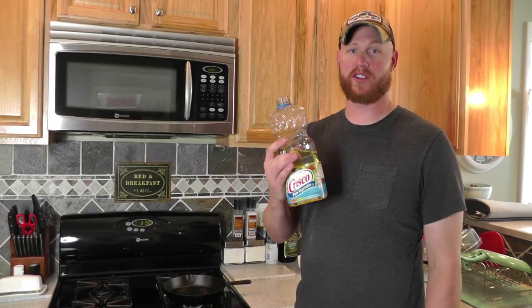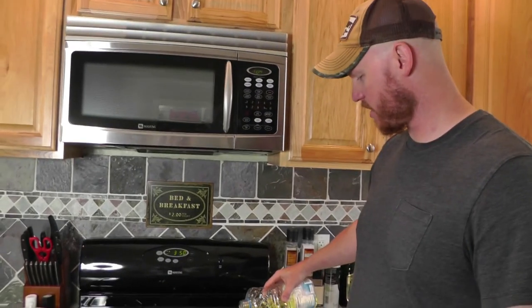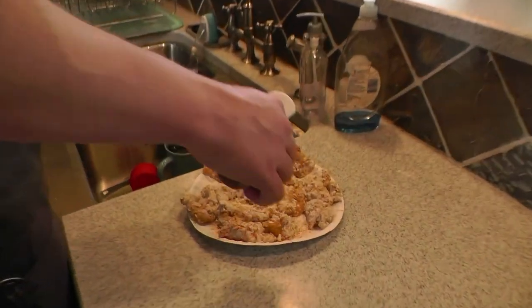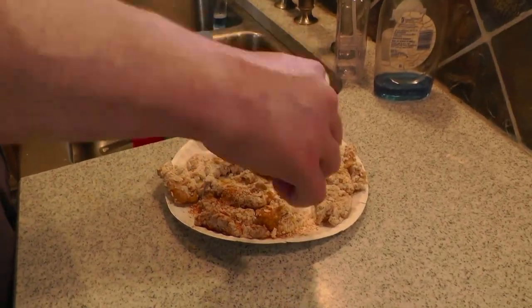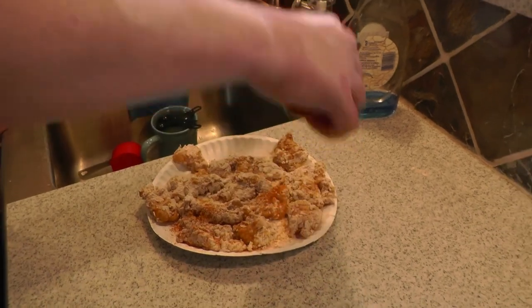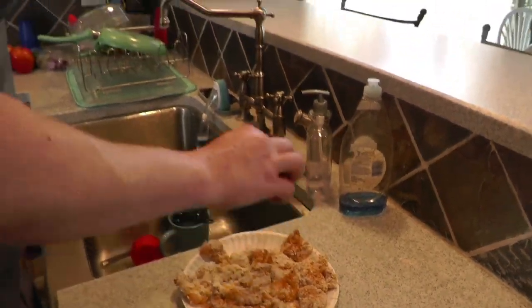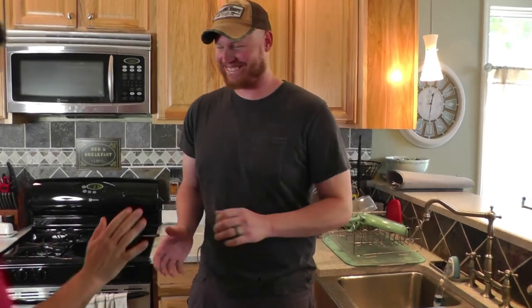Get yourself some Crisco — we're not deep frying, we're starting with a shallow fry. While that heats up, give the pieces a little extra sprinkle of Cajun seasoning over the wet spots so the seasoning soaks in.